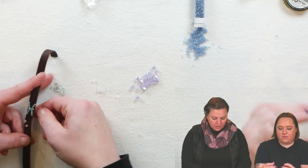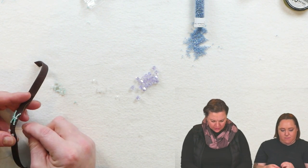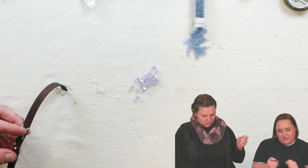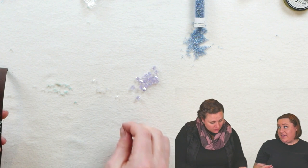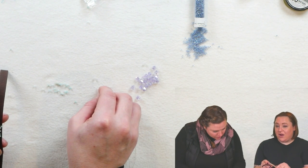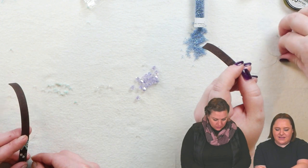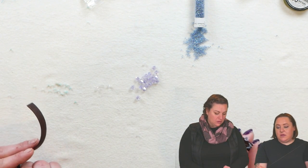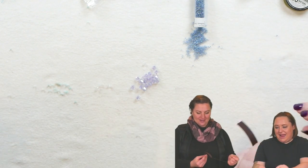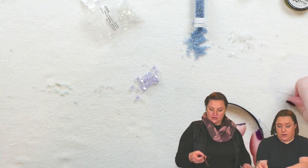Lotion is not a good thing to put on your hands right before doing this project! If you did lotion your hands and you can get your needle through the leather but can't pull it all the way through, I like to use a pair of wire-working pliers to help pull the needle the rest of the way. Also, I knot my thread around my needle just once so the thread doesn't fall out — otherwise it takes forever to re-thread.